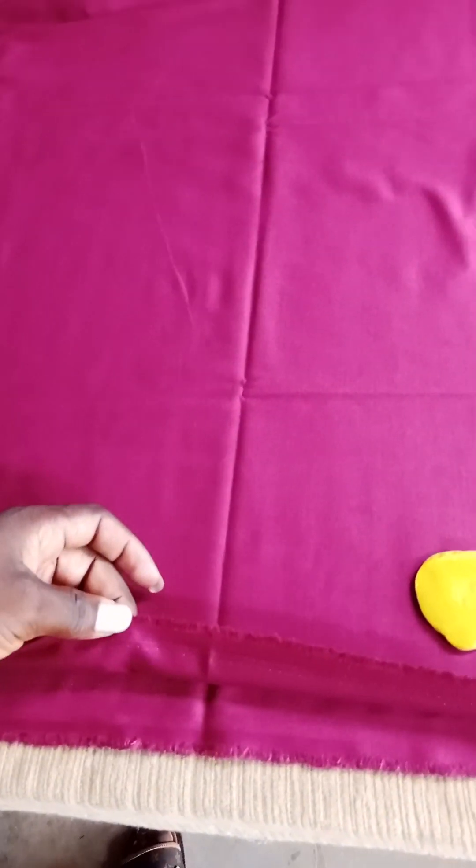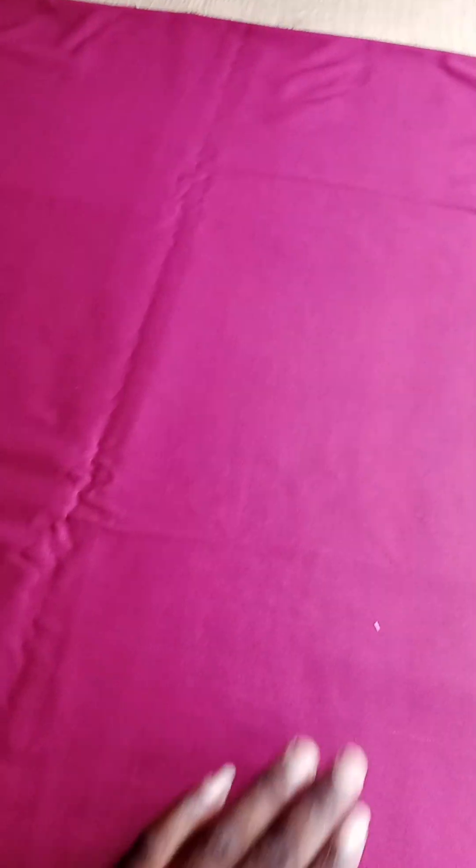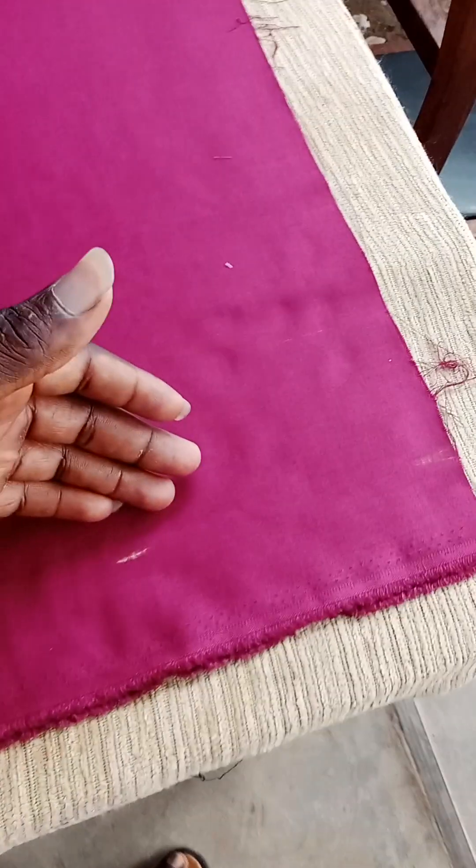First of all, my fabric is folded in two — selvedge to selvedge. This is how you fold it. From here, you pick your trouser length measurement, starting from this side to the other side. You then mark two inches at the selvedge edge of the fabric. This is the two-inch line. From that two-inch line you will place your measurements.